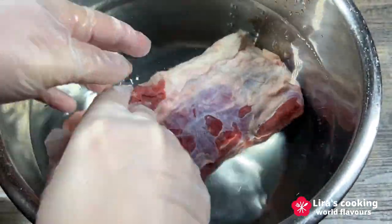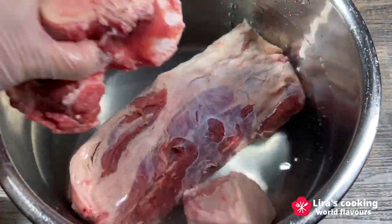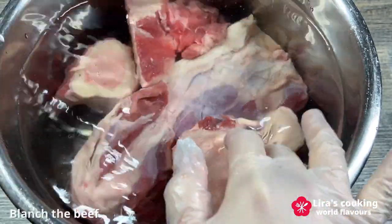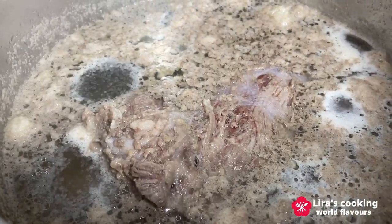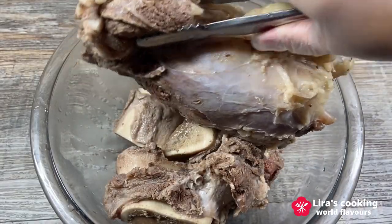Blanch the beef and bones to remove impurities. Place the beef and bones in cold water and heat until it boils. Remove from the boiling water and drain.